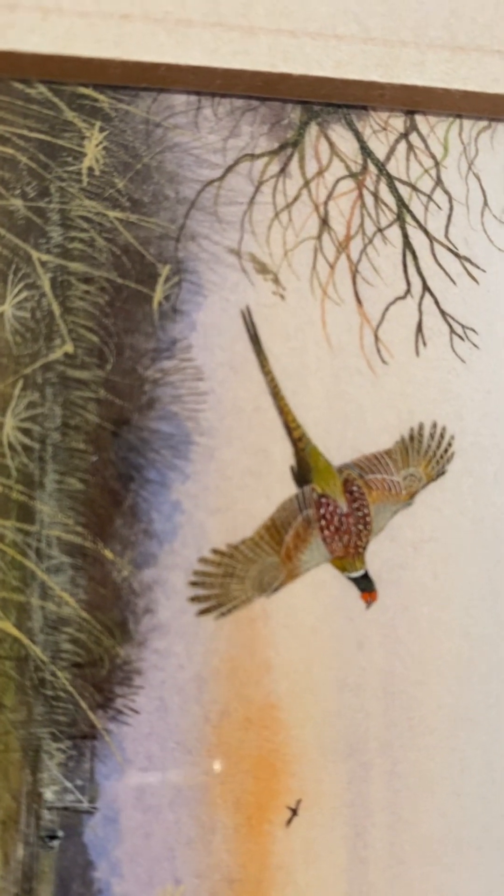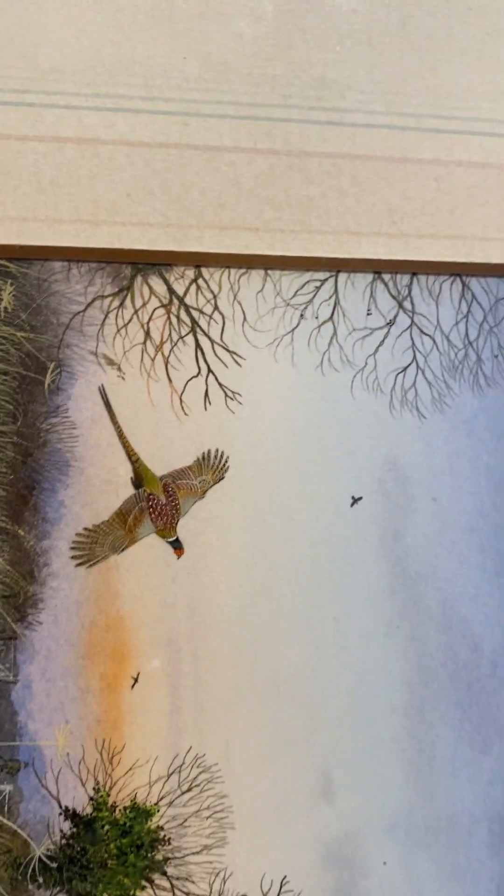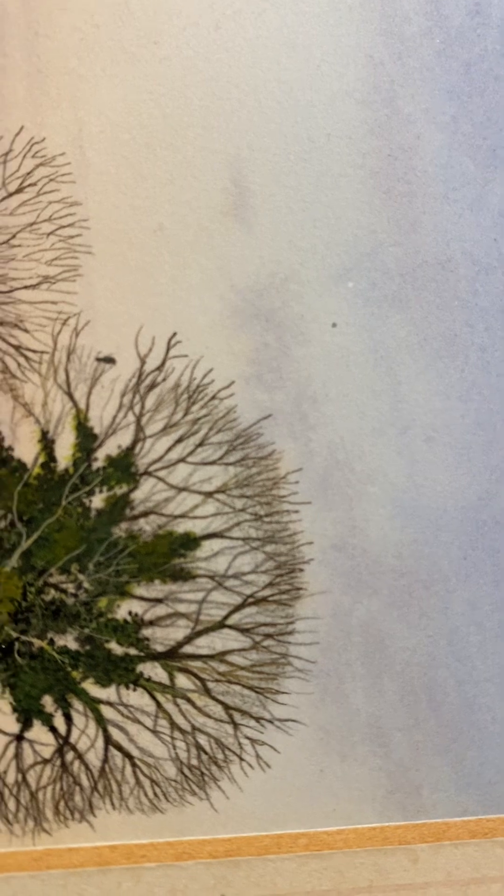They must have taken ages to paint these, and yet I got them quite cheaply — about £47 each, I think. When you think of the amount of work that's gone into these, they are amazing.